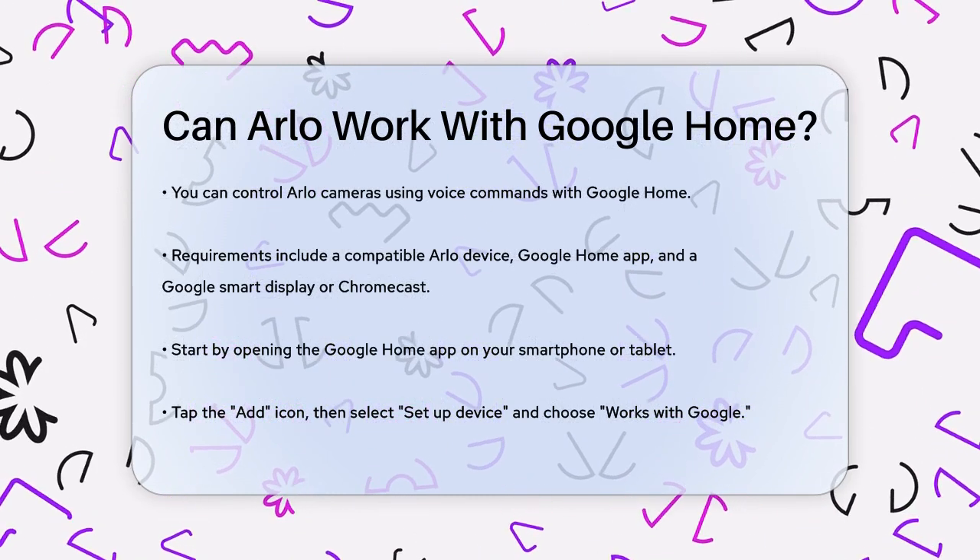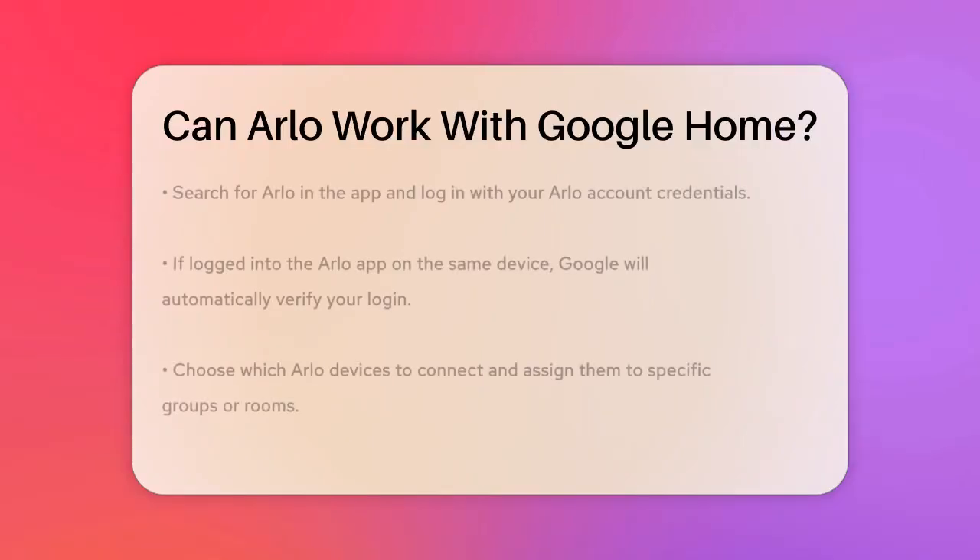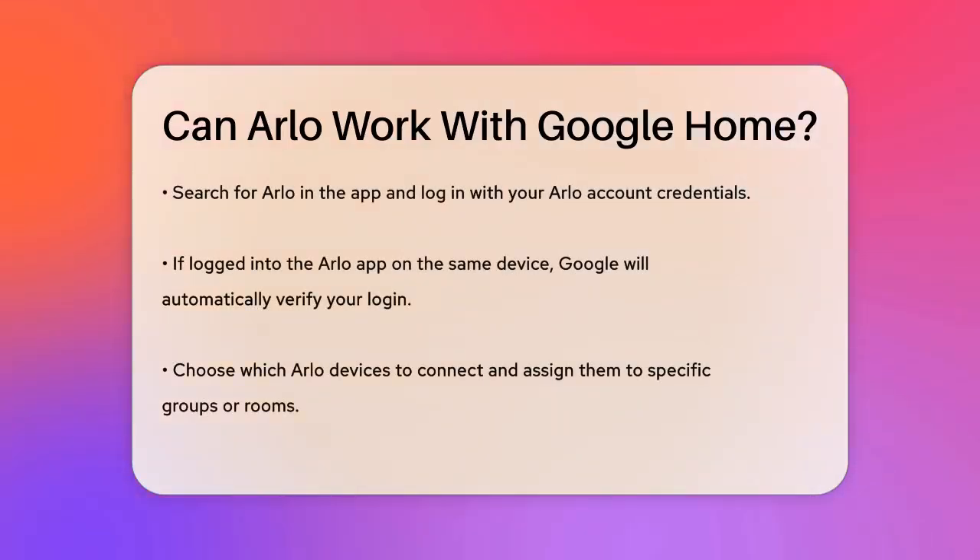To connect your Arlo cameras, open the Google Home app on your phone or tablet, tap the Add icon, then select Setup Device, and choose Works with Google. Here, you'll search for Arlo, select it, and log in with your Arlo account credentials.